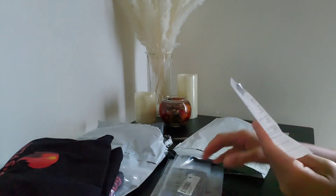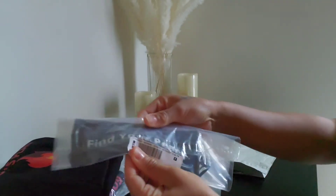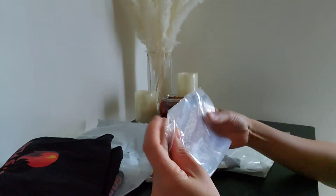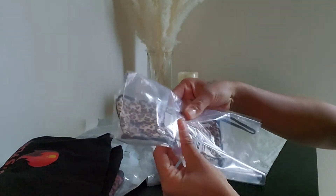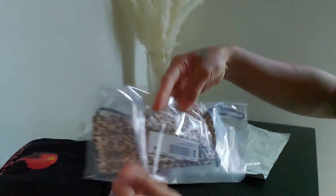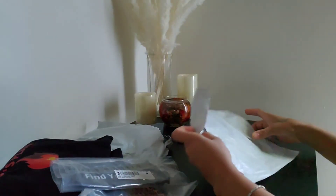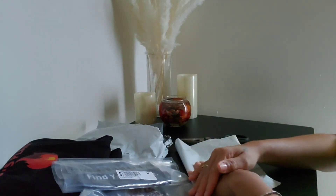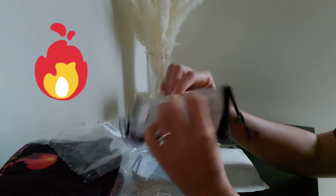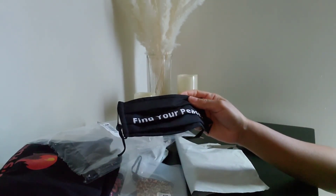Here are the last items — they're actually premium face masks. That first one has 'Find Your Peace' on there, and this one is a different pattern — a leopard pattern with AC4 at the bottom. These are super cool. The masks have a nose wire so you can bend them across your nose so they don't fall down, and they have a place to put filters. The ear pieces are adjustable.